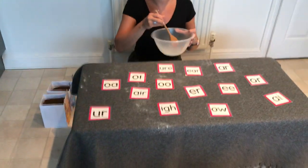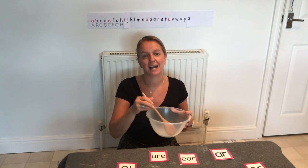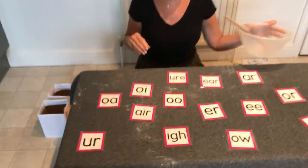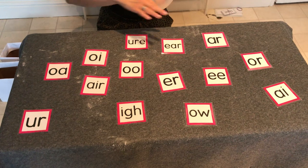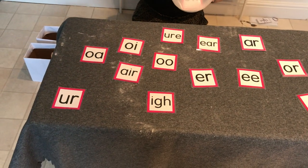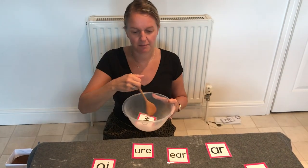We're going to make some silly soup, we're making soup that's silly, we're going to put it in the fridge and make it nice and chilly. The first one I need to add is 'ow' — can you see it? Here it is. Put some 'ow' in my soup. Well done.